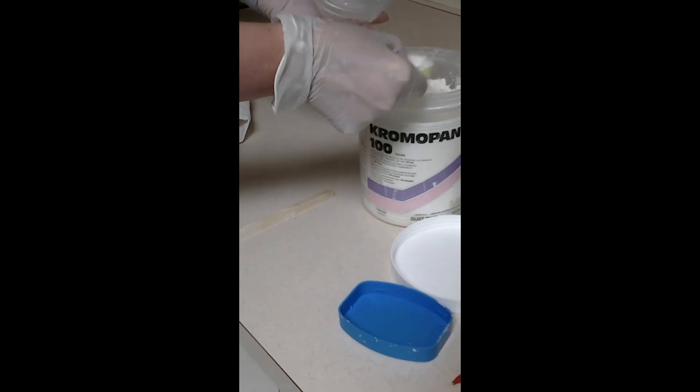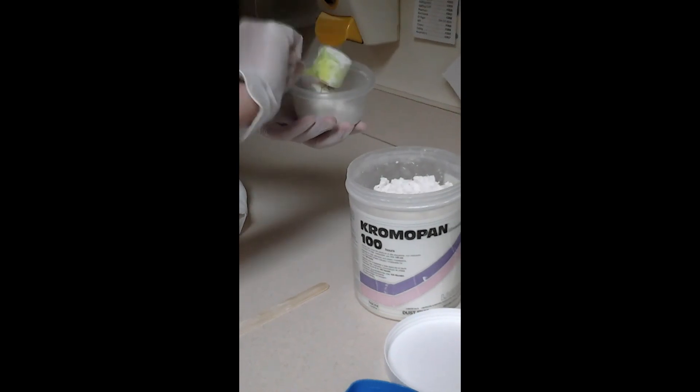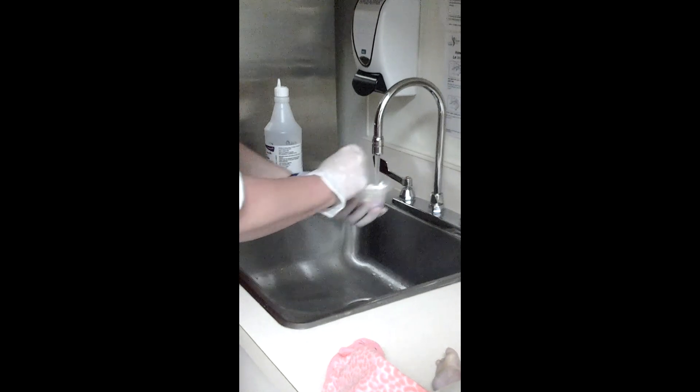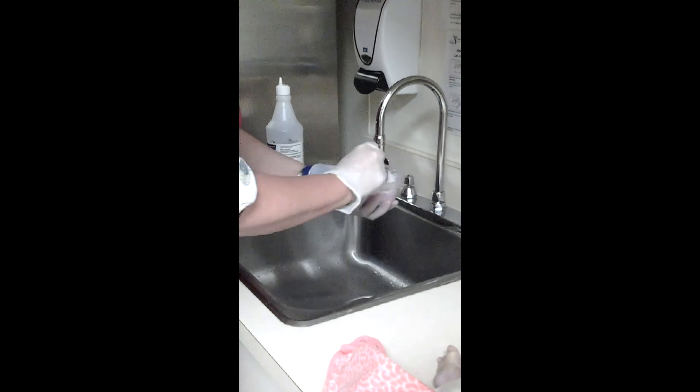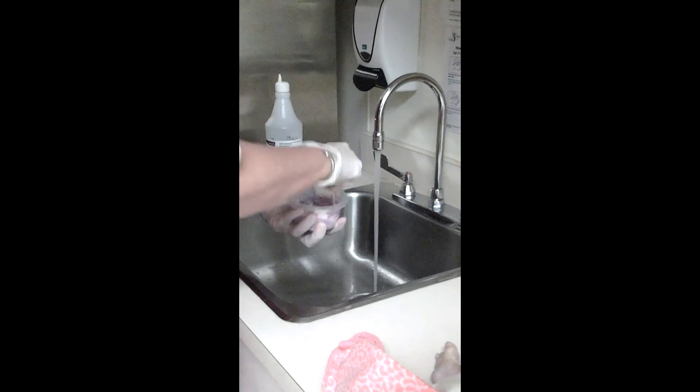Approximately one third cup chromapan mixed to a medium consistency will do for one hand or foot for a term baby. Use cooler rather than warmer water to mix, as warmer water gives you less time to beat out lumps before the mixture becomes too firm to take an impression.